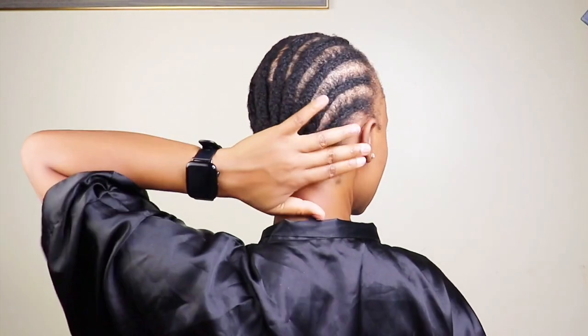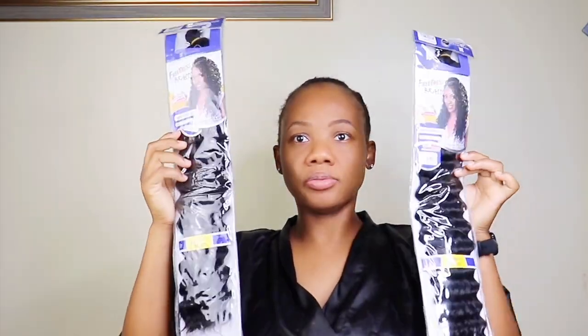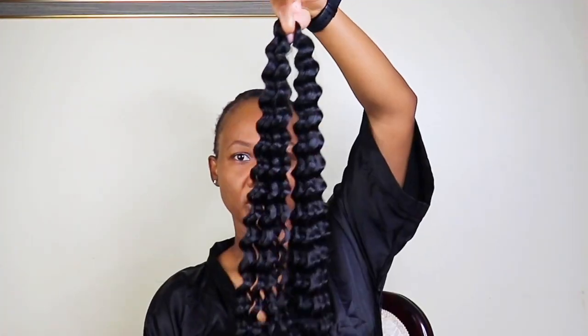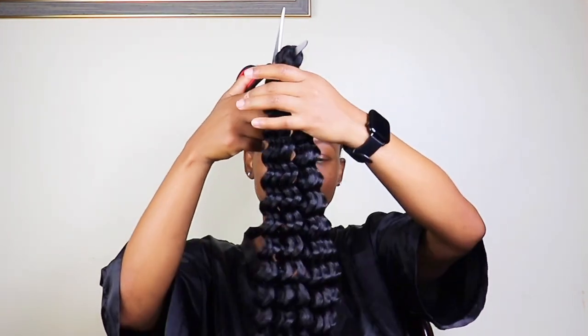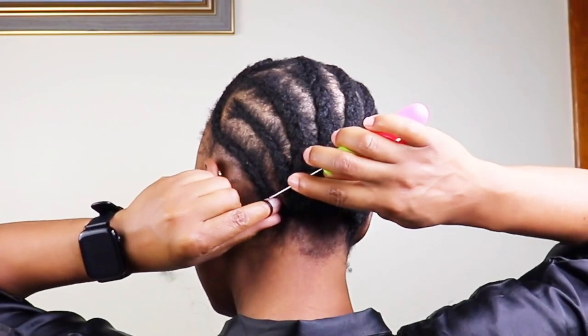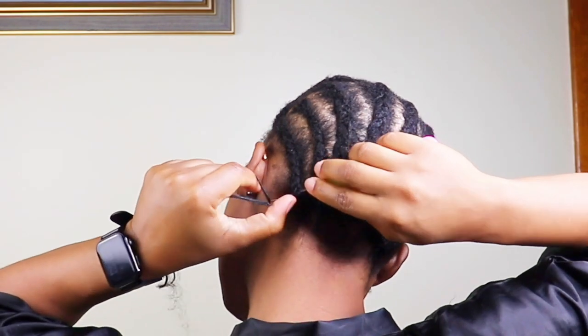The hair I'll be using is the Freetress Deep Twist, and this is 22 inches. I'll go in and cut the hair in two because I'm going for a bob look, you all. So no need to use the hair as long as it is. I'm starting to crochet from the back.